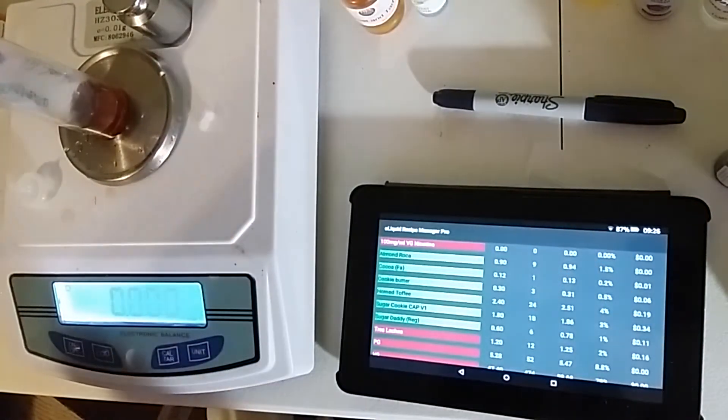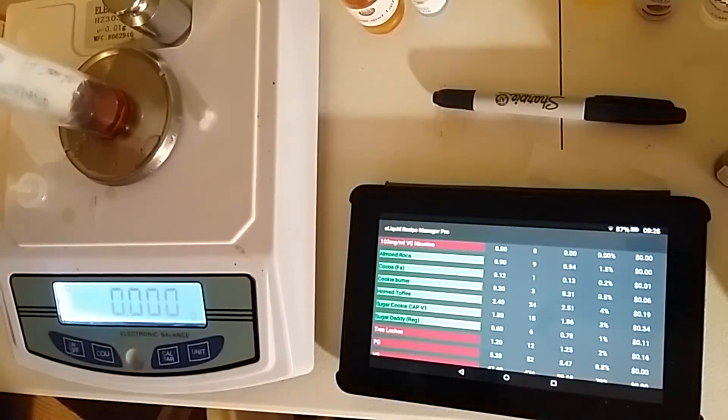Next is our sweetener, one full percent, which is 0.78 grams.